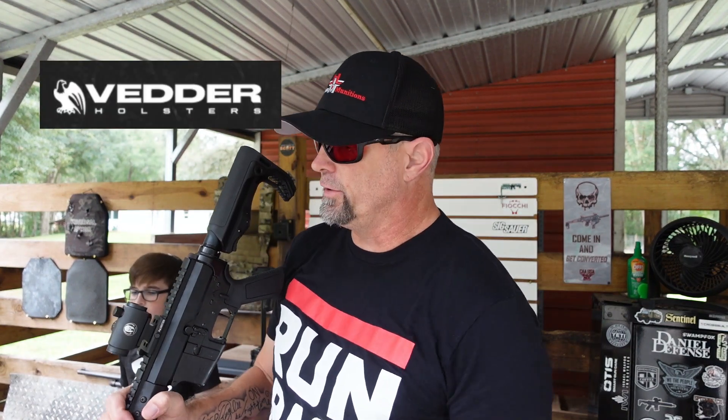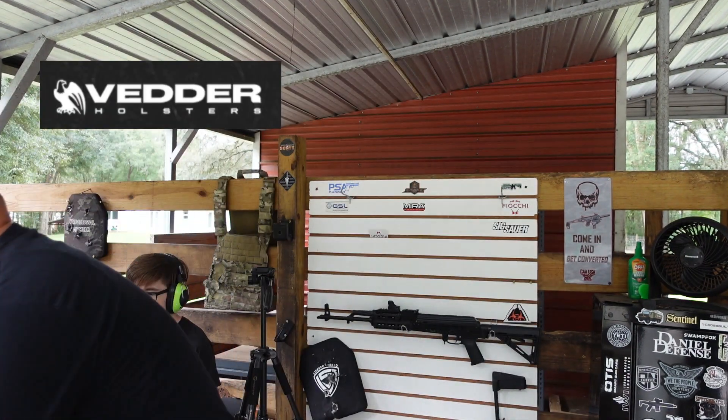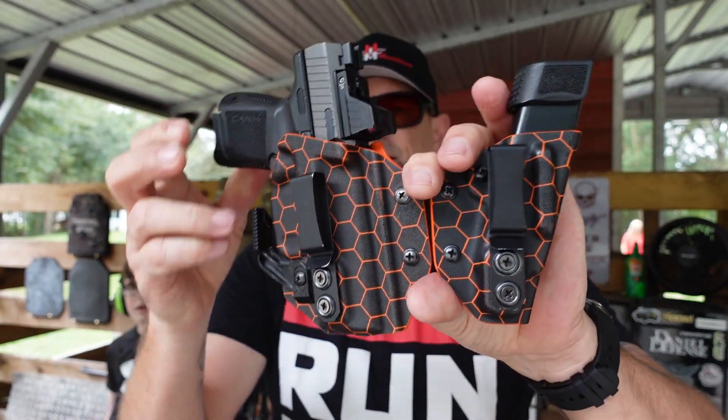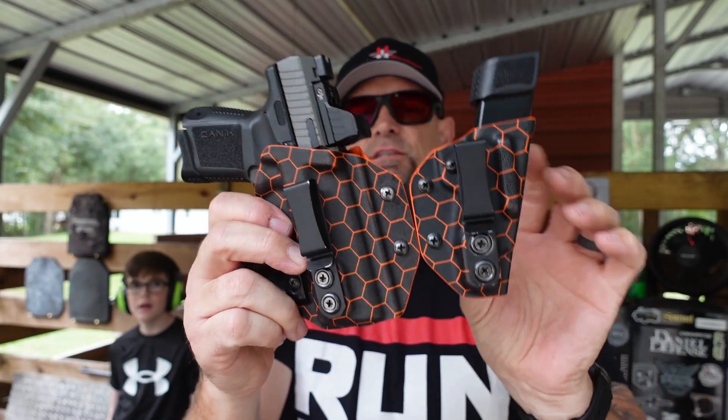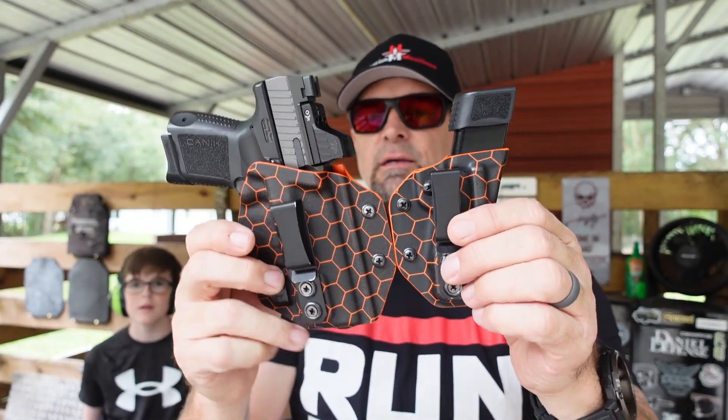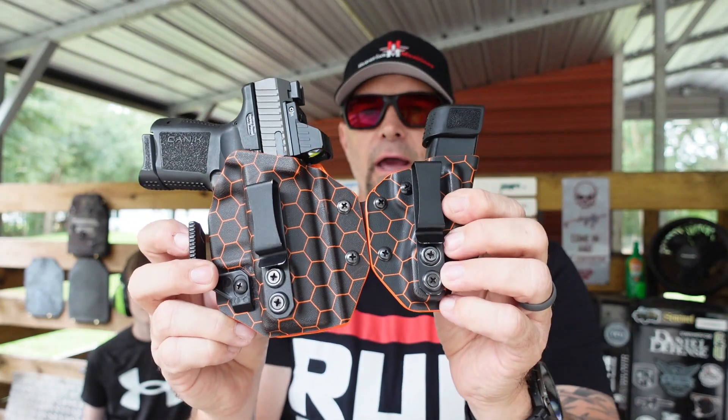Today's video is brought to you by Better Holsters. Make sure you head on over to Better Holsters and pick up your holsters today. This is the Side Tuck — it has a spot for your pistol as well as a side car for your extra magazine. Head over to Better Holsters, tell them Drop It Like It Scott sent you, and pick up your holster today.